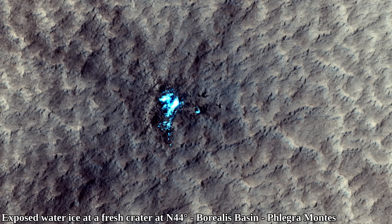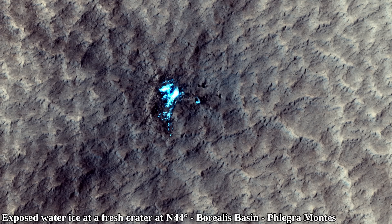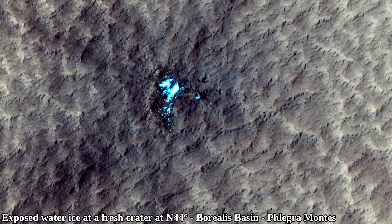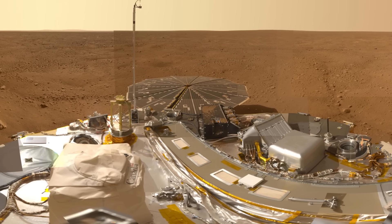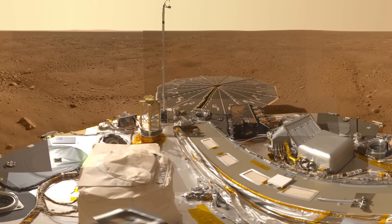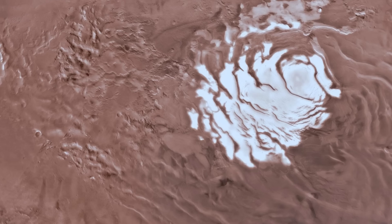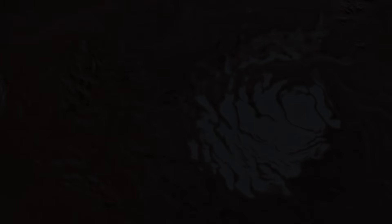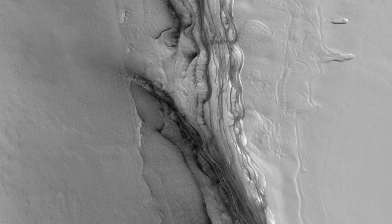Then, as the temperature slowly started rising, the ice during that time got buried and stayed insulated there from the higher temperatures. Although the Phoenix Lander landed at a very northern location, it was still very far from the North Polar Ice Cap. And with the South Polar Ice Cap, there isn't even a lander in the vicinity, so we still don't exactly know how these ice caps look like from the ground.